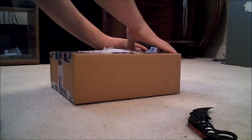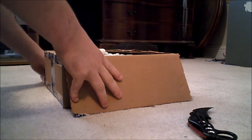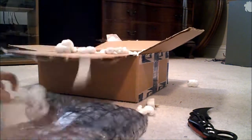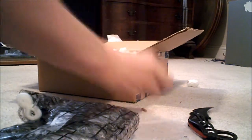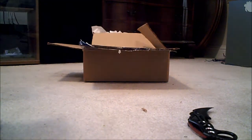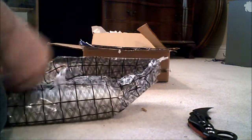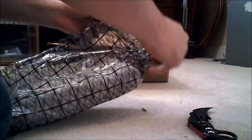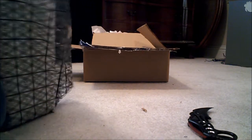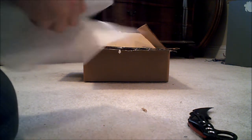There we go — we got some packaging peanuts, that's always good. I like when people use those, keeps the stuff safest I think. Opening up this anti-static bag — the other card I got wasn't even in one when it arrived, which could be why it's broken. They said they open them up to test before they ship and then don't put them back in. I mean, what the hell, that's stupid. But I'm getting my money back anyway so it doesn't matter.